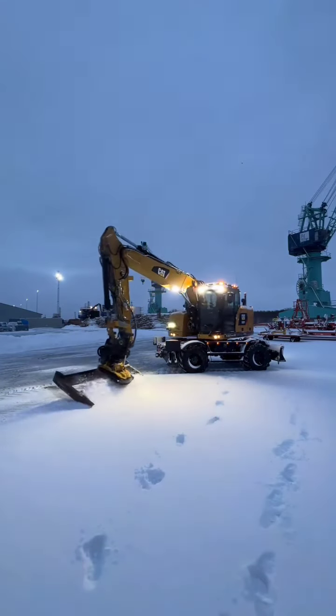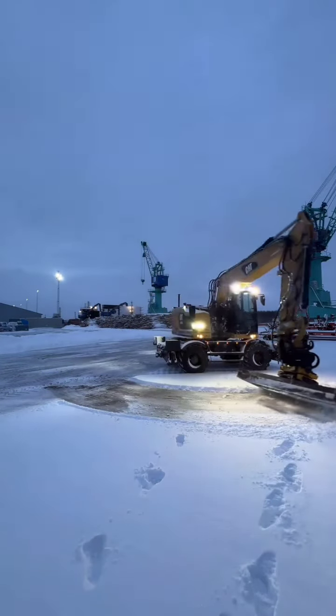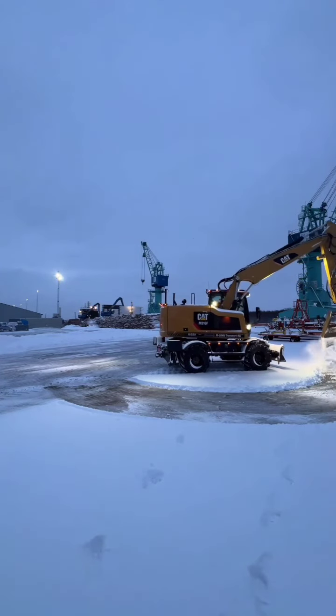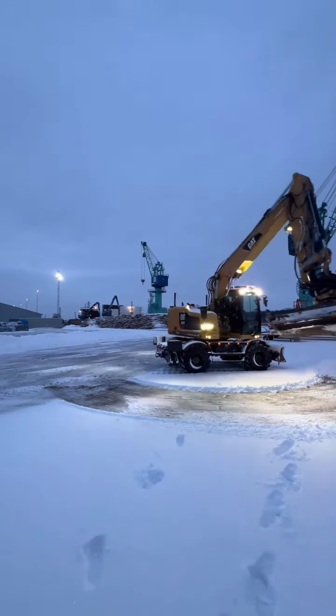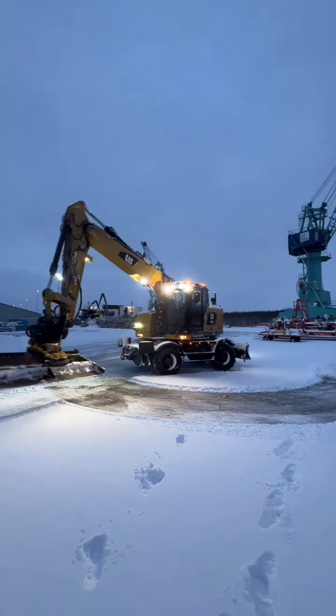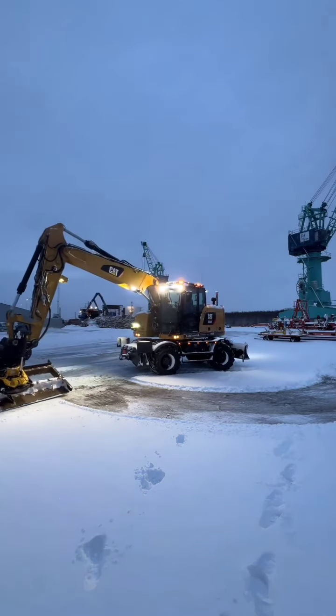The CAT M316F excavator is known for its robust engine and hydraulic system, providing ample power and efficiency for snow removal tasks. Its diesel engine delivers high torque and horsepower, ensuring reliable performance even in challenging snow conditions.